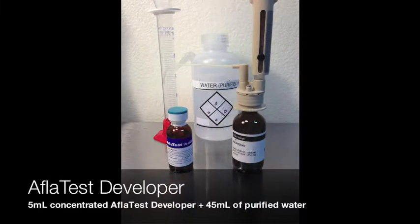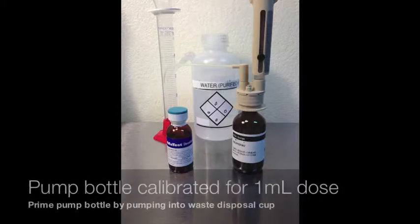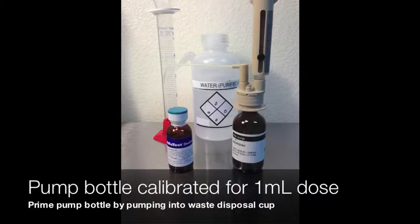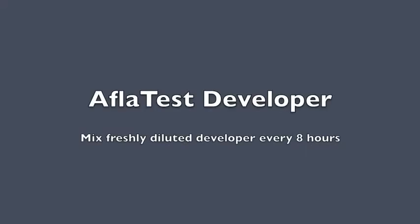Afla Test Developer is five milliliters of concentrated Afla Test Developer and 45 milliliters of water, and is good for eight hours. Be sure to use proper measuring technique and measure from the bottom of the meniscus when measuring out the 45 milliliters of water. Never measure from the top — this will produce an incorrect result. Afla Test Developer can be kept in the pump bottle for up to eight hours. Prime the pump by dosing twice into the waste collection cup.